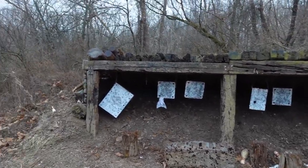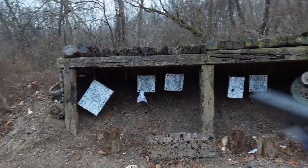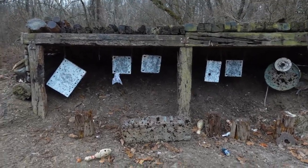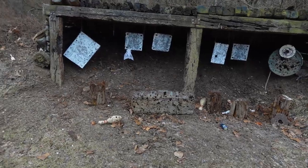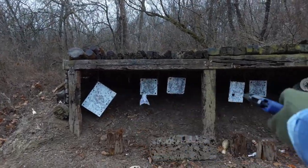I'll preface by saying, between me and my family, we've probably built four shooting ranges set up more or less like this, across our history of building shooting ranges together, at least since I was born. This one I had a hand in building, because it's mine and I can shoot.